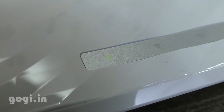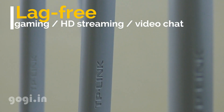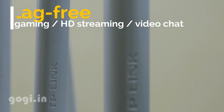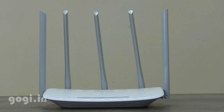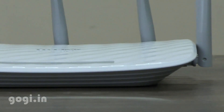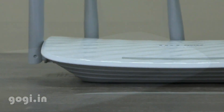Out of the 5 antennas, 3 antennas are using 2.4 GHz and 2 antennas are using 5 GHz. This helps create superior Wi-Fi coverage, enhances stability, and reduces signal interference. This router is definitely better than most routers available in the market as it covers more distance and is more stable.